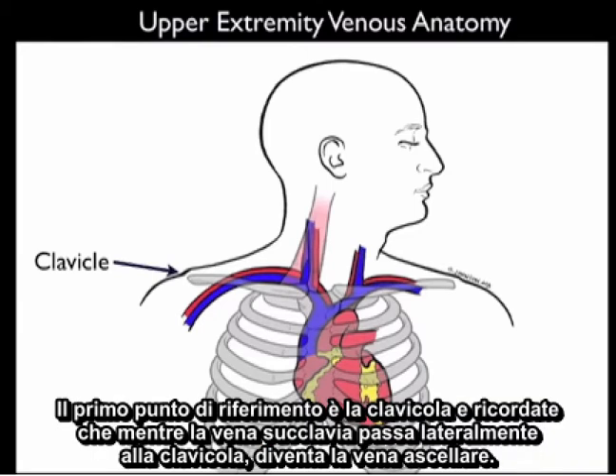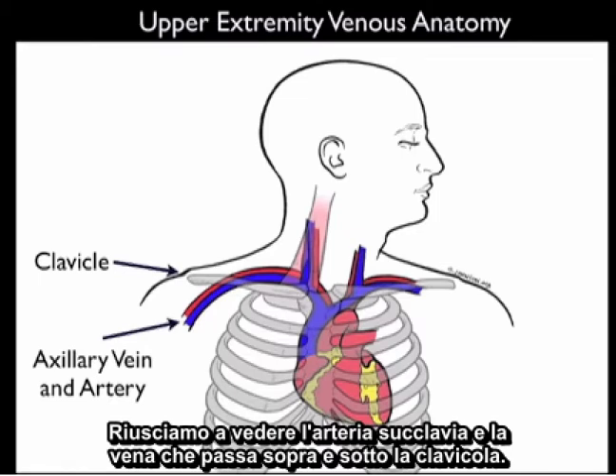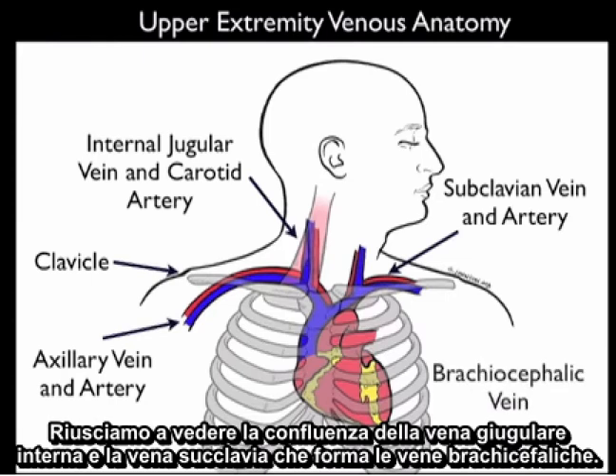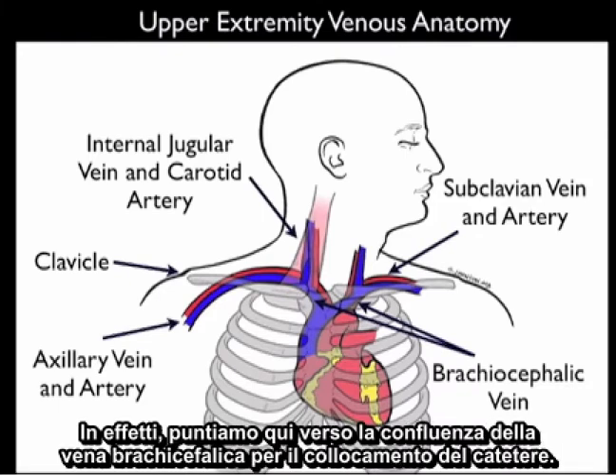The first landmark is the clavicle. As the subclavian vein passes lateral to the clavicle, it becomes the axillary vein. We can see the subclavian artery and vein running above and below the clavicle, and the internal jugular vein and carotid artery going up and down the neck. We can see the confluence of the internal jugular vein and the subclavian vein to form the brachiocephalic veins — and in effect, we're aiming at that confluence, the brachiocephalic vein, for placement of the catheter.